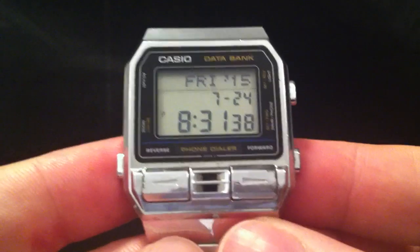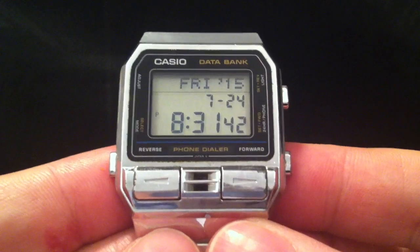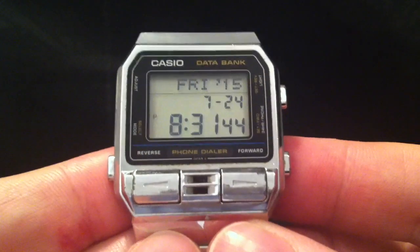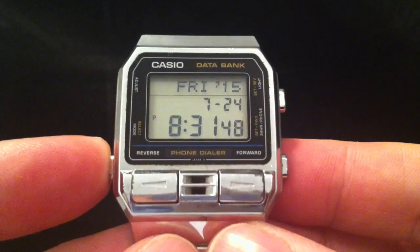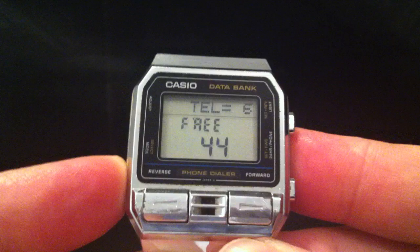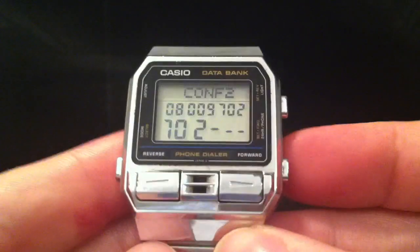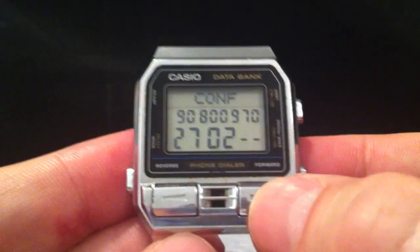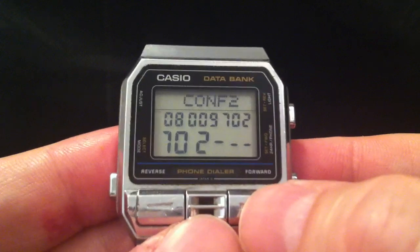I'm going to do a quick demonstration of the phone dialer functionality of the Casio DBA-800. This is a watch from 1987, and the speaker on here is enabled to do its phone dialer functionality. It stores a load of numbers, and when you select one of them it will play the DTMF tones for that number.